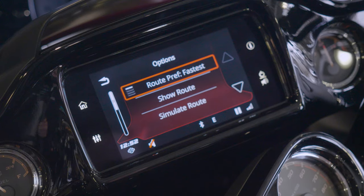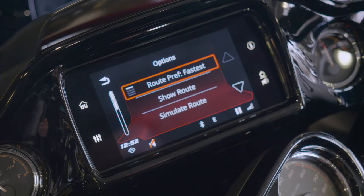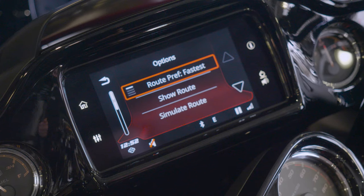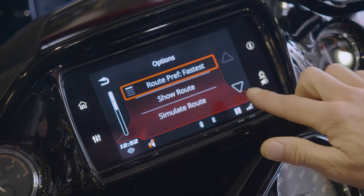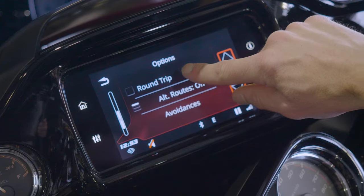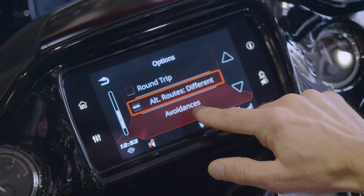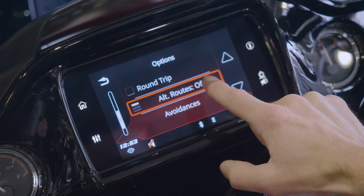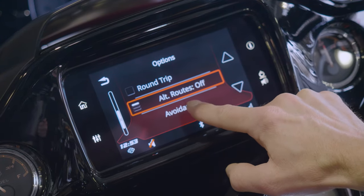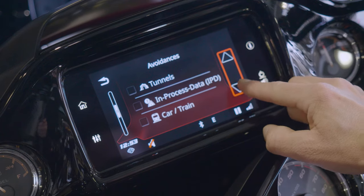You can go to options and select fastest, shortest, twisty, or scenic route — that way you can decide how you want to get to your destination. You can select show route so it shows you your route before you actually take it, or simulate route, which will give you turn-by-turn directions. Round trip is going to give you there and back the same directions. Alternate routes is going to make sure that if you take one way there, you take an alternate route back — either different or same. Avoidances — if you want to select avoiding highways, toll roads, ferries, tunnels, any of those. It always comes with seasonal restrictions and unpaved roads; those are always going to be avoided as factory default.